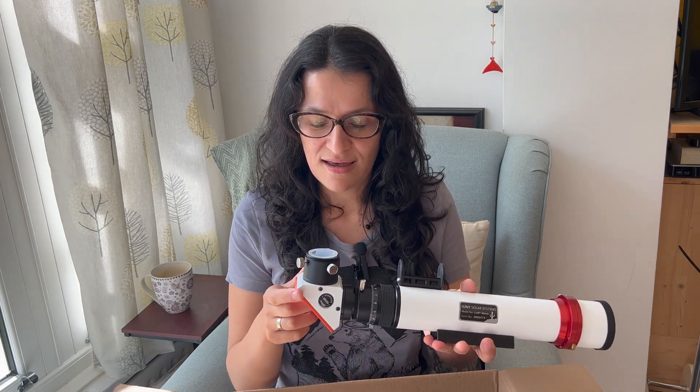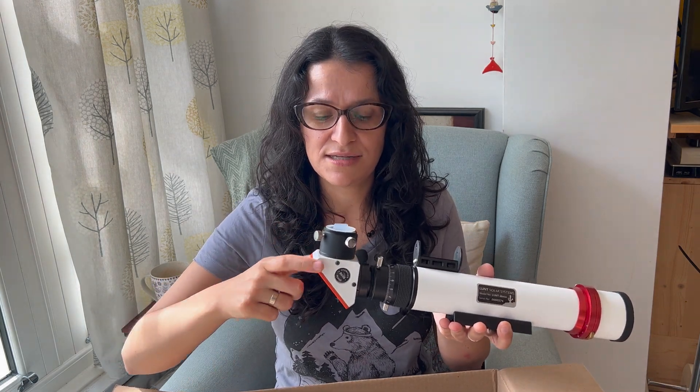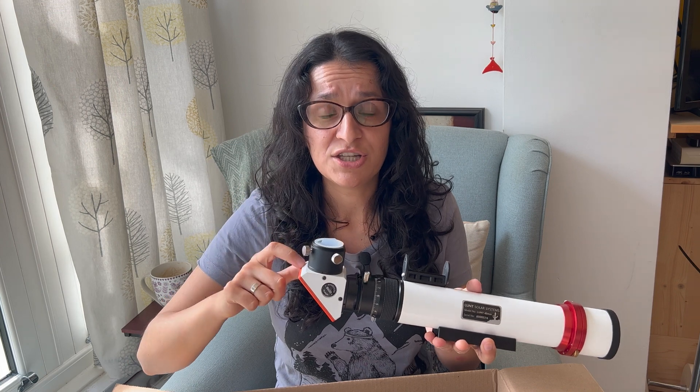I went with the B600 because that's the smallest number you can get away with for imaging. At first I was really confused with what all those numbers mean for solar imaging — like B400, 500, 600, 1200 — but then I read that it's the actual size of the filter in the housing. And if you're imaging with it, 600 is pretty much the minimum that you want.